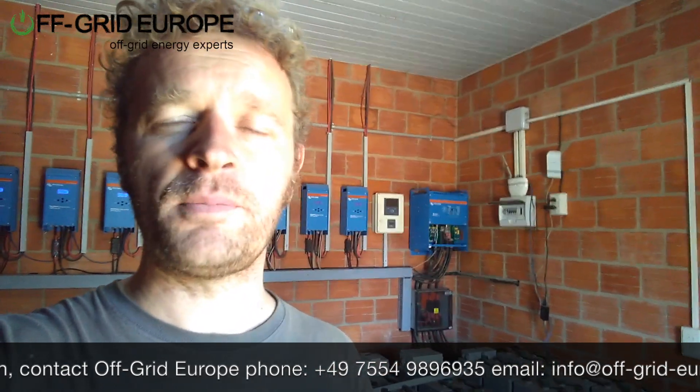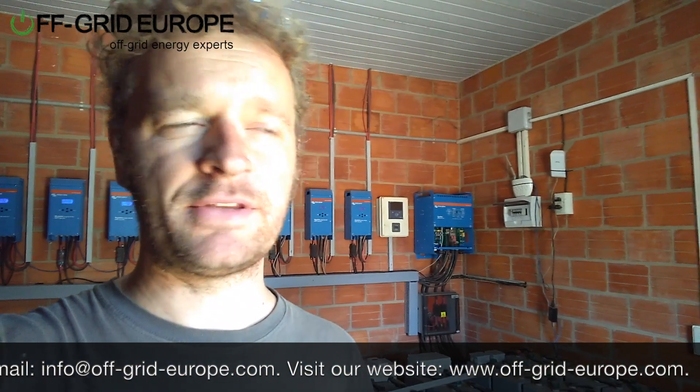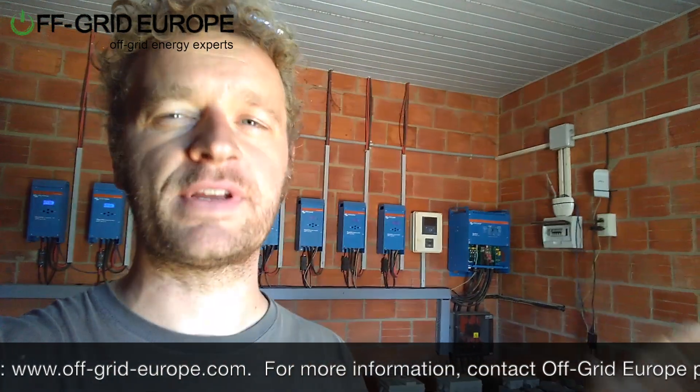We put an ATS in place which is controlled by an auxiliary relay from the Victron system. So when the Victron system becomes too low on battery, we can take electricity from the container to supplement the Victron system.